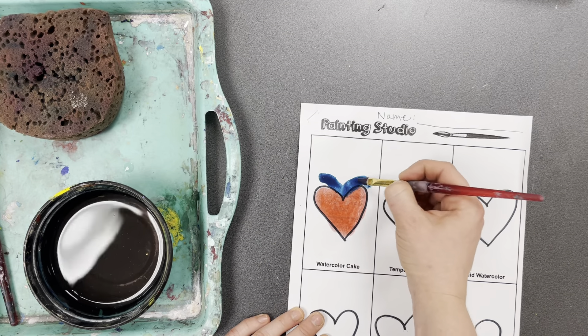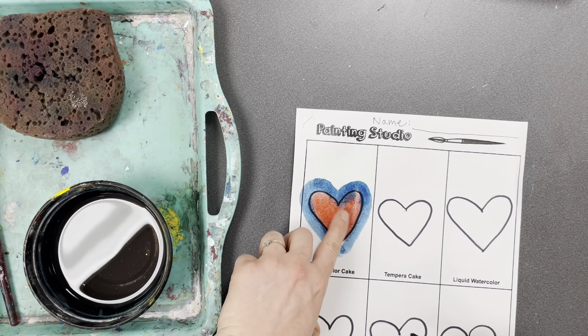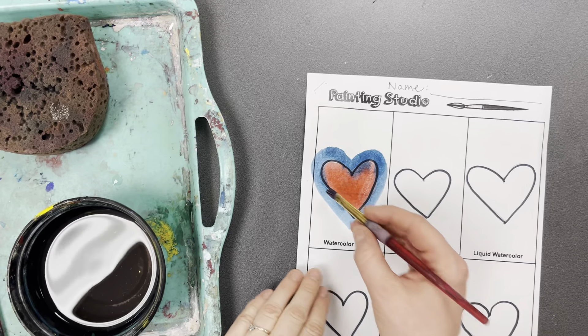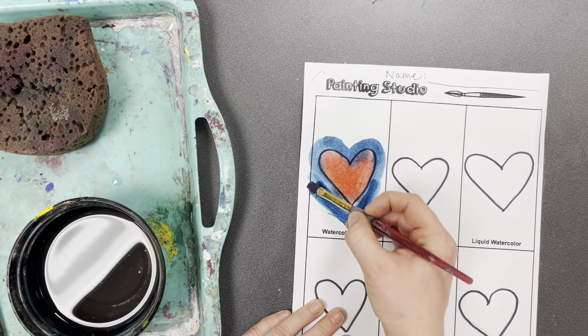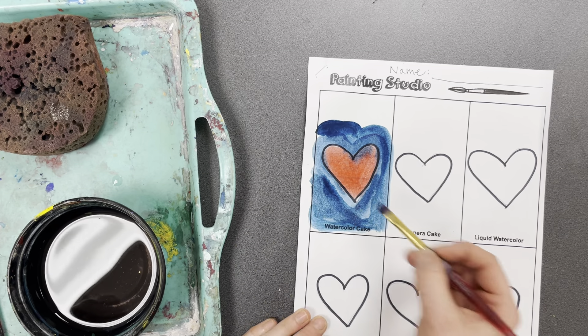Watercolor paint is so wet and liquidy that if you're painting one color next to another and they're both still very wet and the first color hasn't dried yet, they might bleed into each other — meaning they're going to kind of mix a little bit. If you don't want that effect, wait for the red to dry before you go in with the blue. Sometimes if you want your watercolor to dry faster, you can get a Kleenex and dab some of the water off.